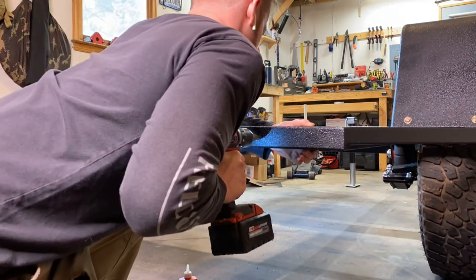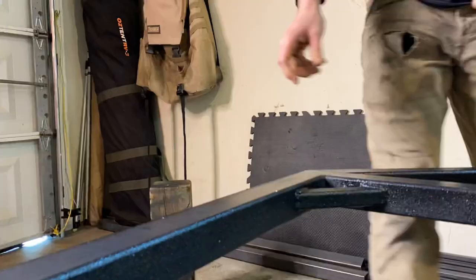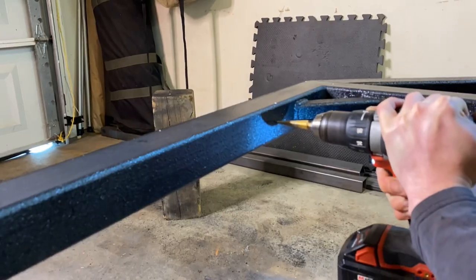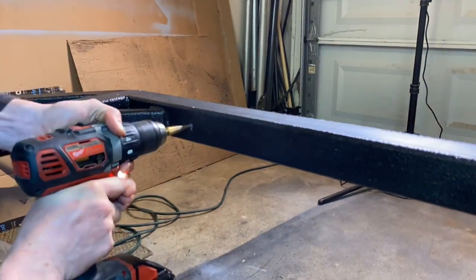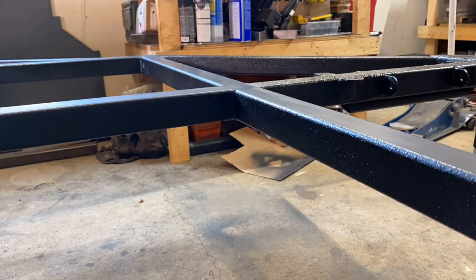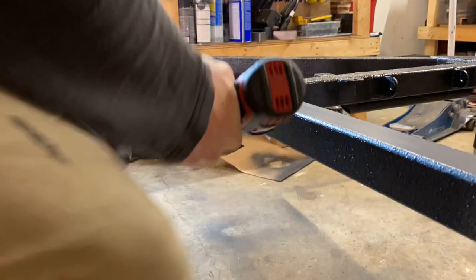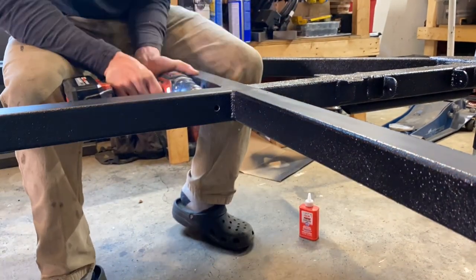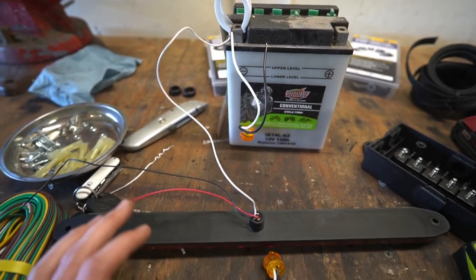On the back of the trailer, I measured so each taillight was evenly spaced from the edge of the trailer and drilled — I believe it was a five-eighths hole — so the back stem of our taillight can stick through the frame. I also drilled a smaller access hole on the back side for the wires to pass completely through the frame. On the main tongue beam, just behind the very front wall of the trailer, drill a hole on each side — this is where the wires will come out to run to our marker lights.